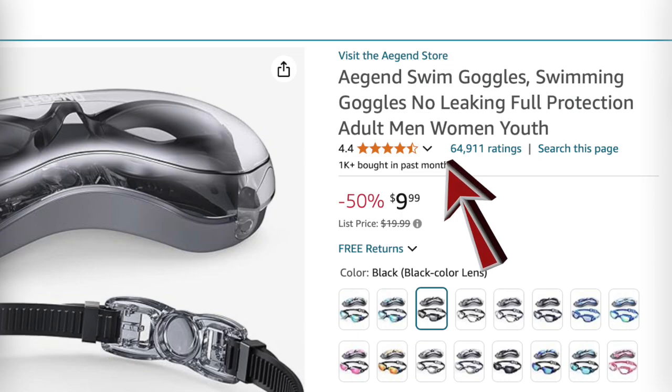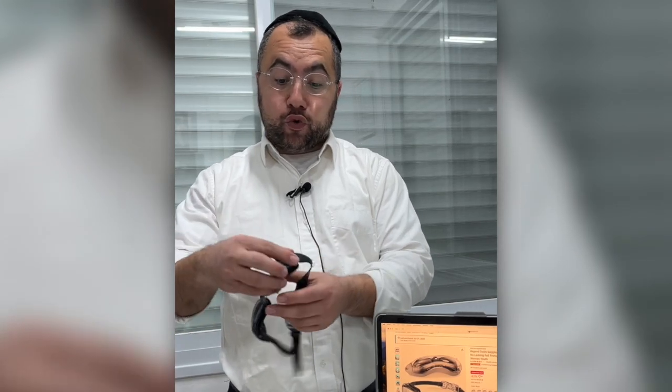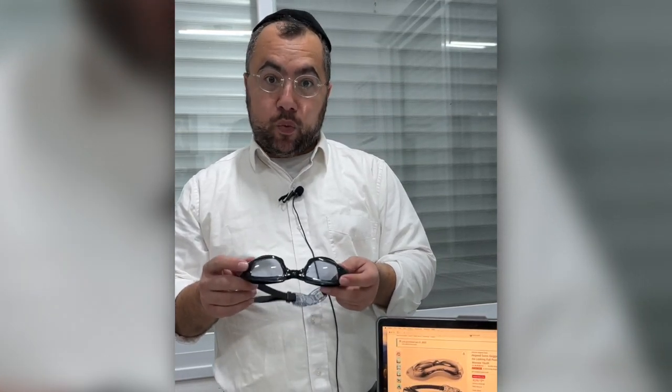I went swimming with these and I'm telling you guys, it really has no leakage. First, it's high quality — you can feel the quality, you can feel it's real. It's not like those fake ones that you buy for five bucks. You get what you paid for. Every penny worth it.